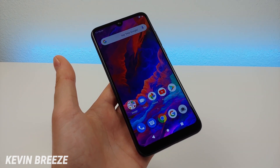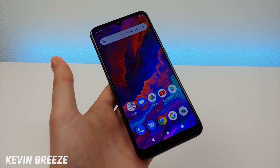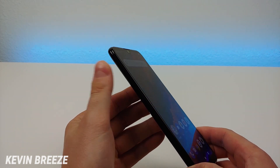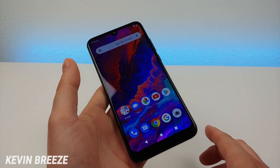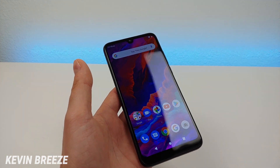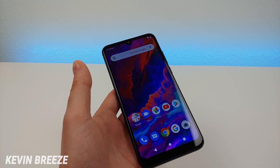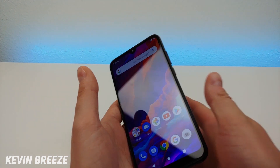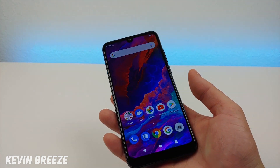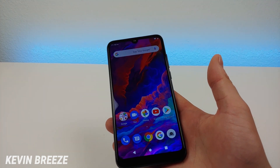The phone features 64 gigabytes of internal storage with microSD card expansion up to 64 gigabytes, essentially doubling the internal storage. There's no wireless charging, and we do have a fingerprint sensor on the back that works really well — it's nice and quick.